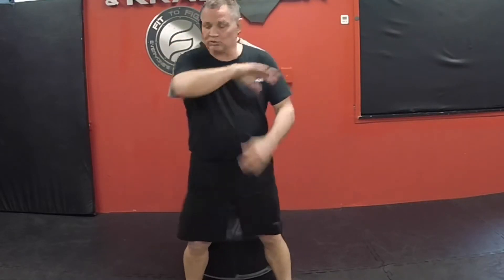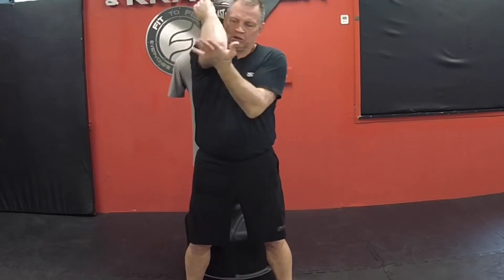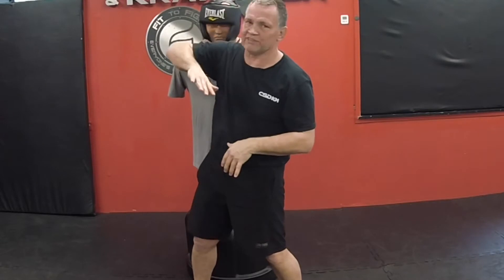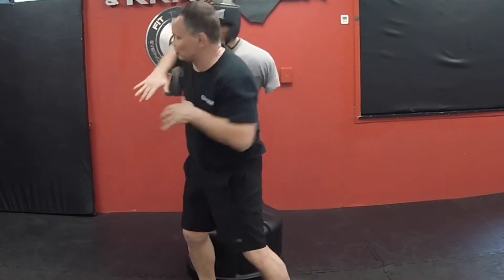I'm using not the elbow bone itself, but the first couple of inches right behind there — the meaty portion — to hit the softest part of the face I can. That could be the front, the side, or the jaw.